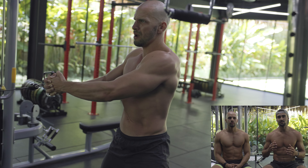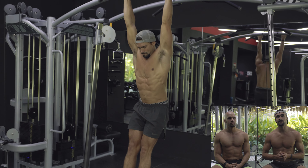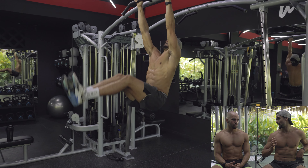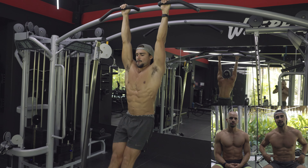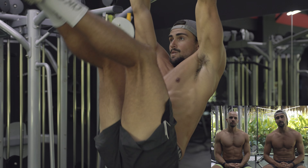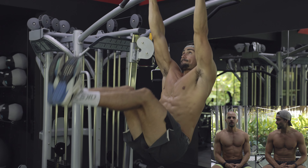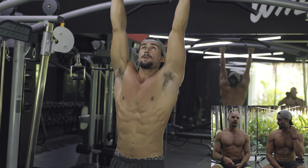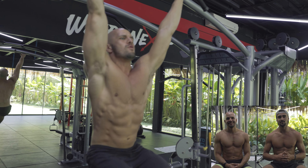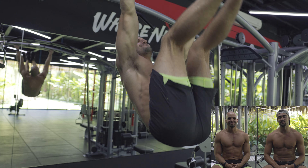We finished with hanging leg raises. The key focus here is getting the pelvis to tilt up — that's what actually engages the abs. If you don't focus on that, you're just working the hip flexors. Get that full range of motion by tilting the pelvis all the way up, and be slow and controlled, especially on the way down. Don't just let your legs fall back down with gravity — control the descent and you'll really feel it.